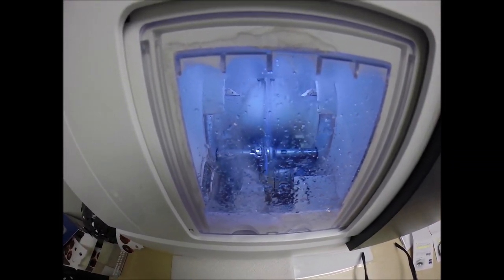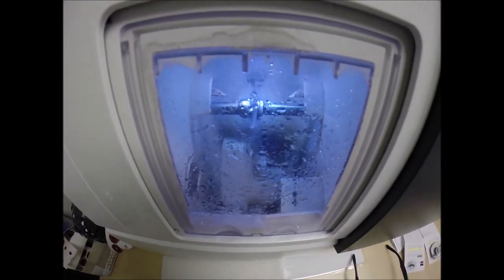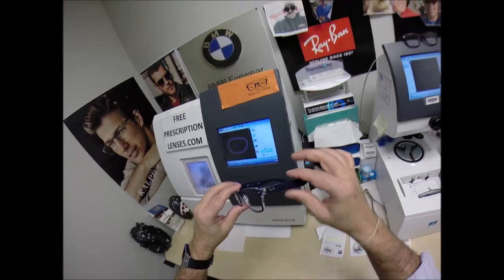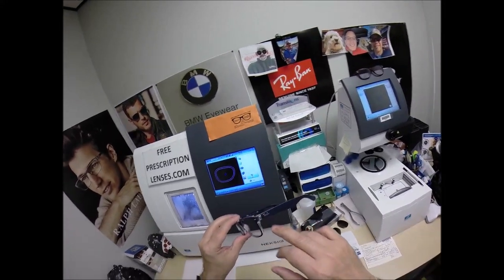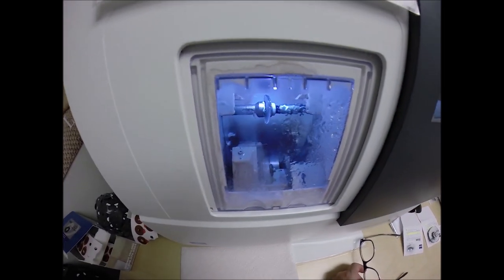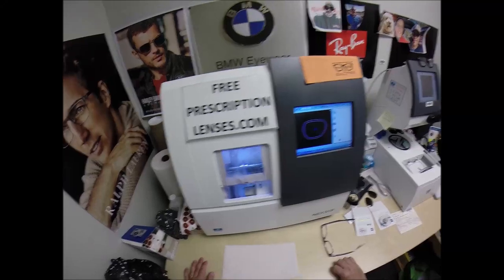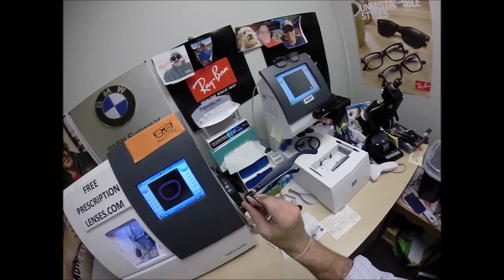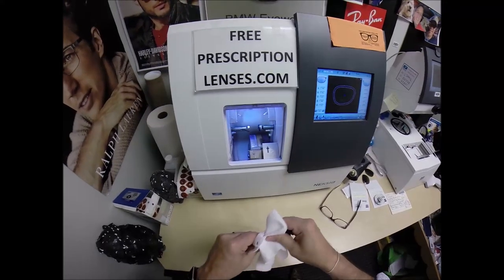Nothing against Essilor — I cut my teeth with them and I'm never going to cut them off — but I'm going to give people the choice. I'm also coming out with my own brand of eyewear, including a cancer ribbon line. My wife came up with the idea because her family has been devastated by breast cancer. Every cancer has its own color ribbon — pink for breast cancer, gray for brain cancer, blue for others, and gold for pediatric cancer.